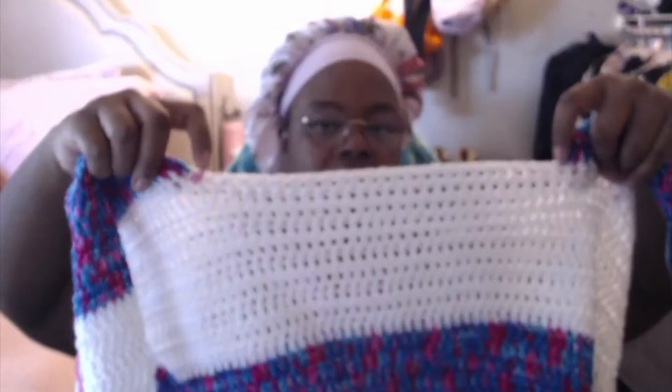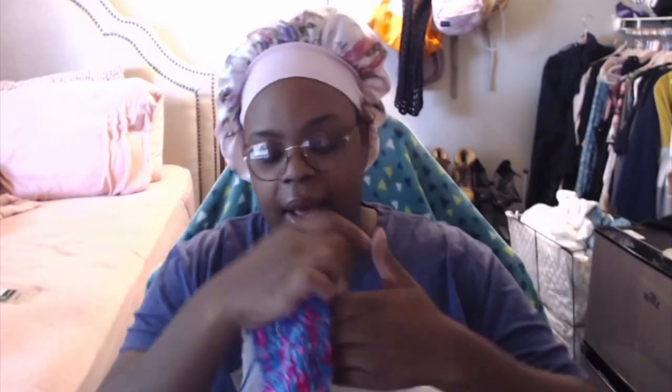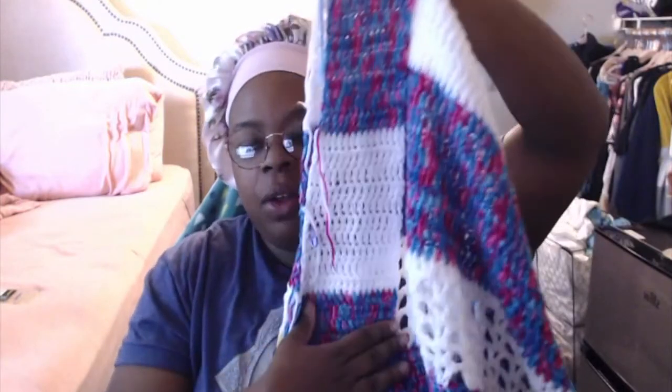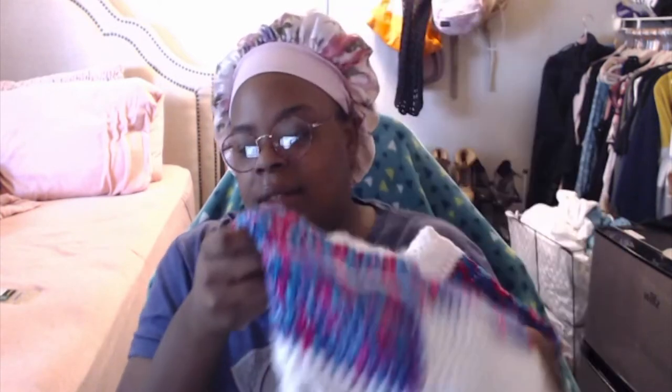Next is the crochet sweater, which I think I'm going to have to rip out. I did the front panel for one side — I measured an opening for my neck, attached stitch markers, crocheted down until I had a good enough armhole, then increased so my front panel would match the back panel. But it's just too short across one side, and the stripes didn't match up on the sides either.